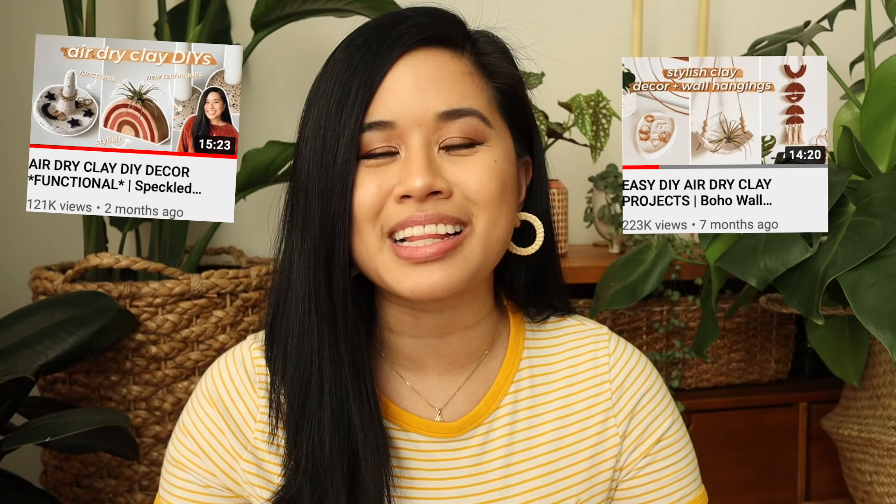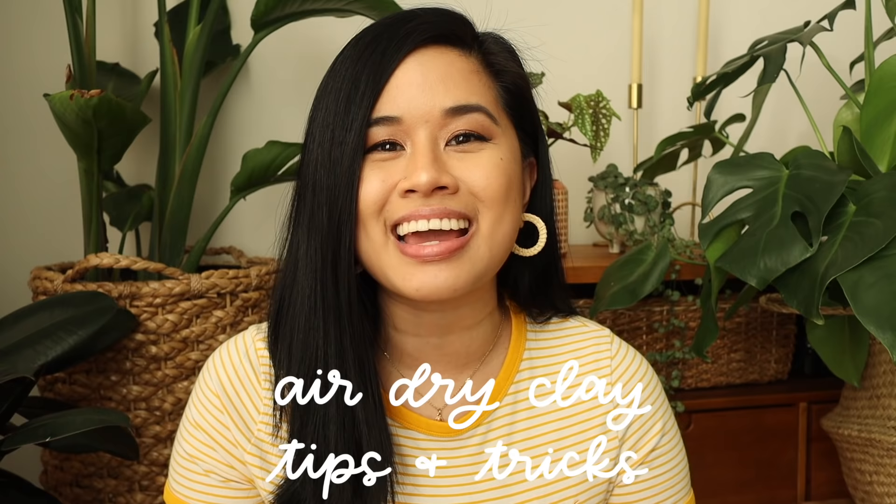Hello YouTube fam, welcome or welcome back to my channel. If you're new here, my name is Tina and I make videos on lifestyle, home, and DIY projects every single week. Today's video is a little bit different than my typical DIY videos. I know a lot of you guys have been enjoying air dry clay projects, so for today's video I wanted to give you my best tips and tricks when working with air dry clay.